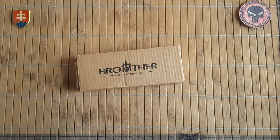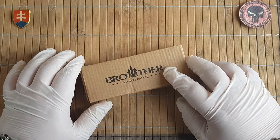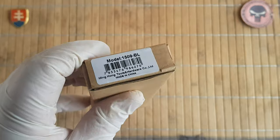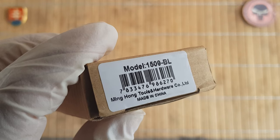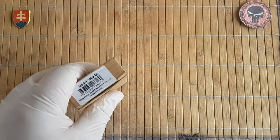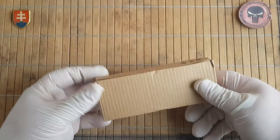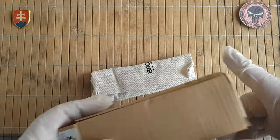Hello friends and welcome to my channel. In this video I will share with you another beautiful knife from Brother — the company also goes by the name Watchman, or Ming Hong Tools and Hardware Co. Ltd. There are different names out there, but let's go with what's on the box. This one is the 1509 BL from Brother.